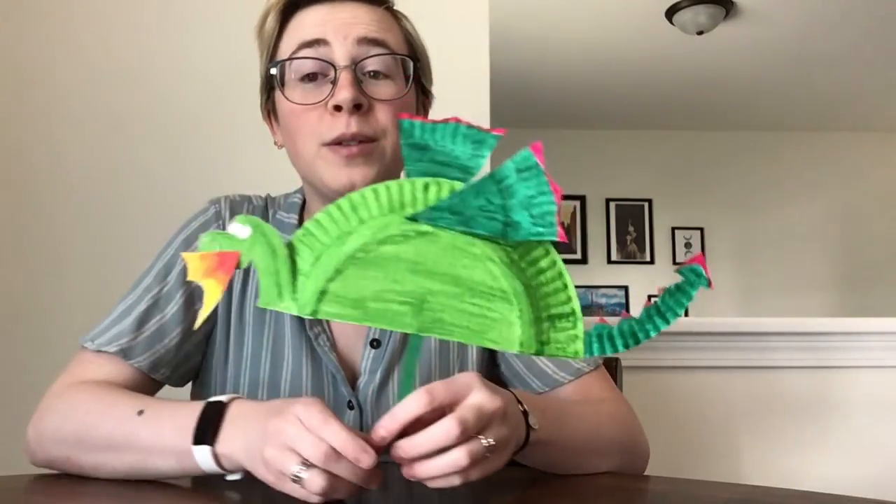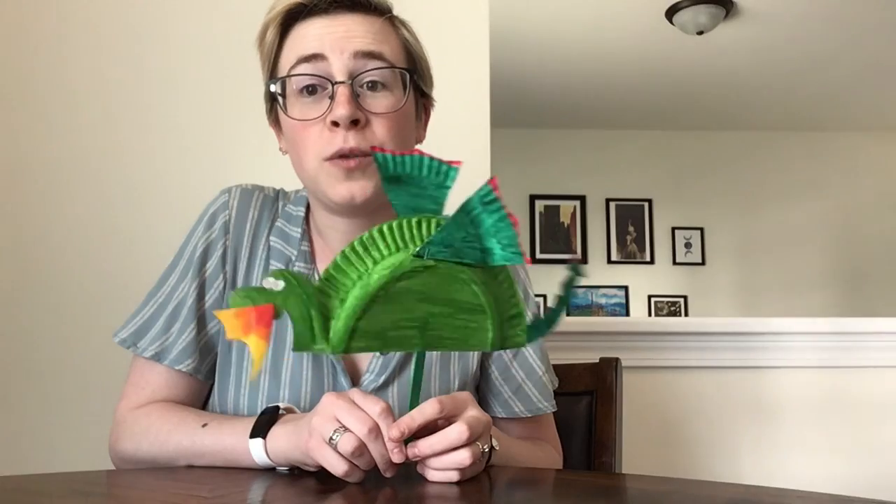Thank you all for joining me for today's art adventure. As always, feel free to like, comment, or share our videos. And if you do make our craft, please share pictures with us. I will see you all next time. Bye!